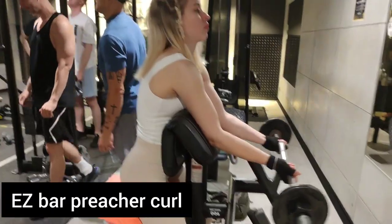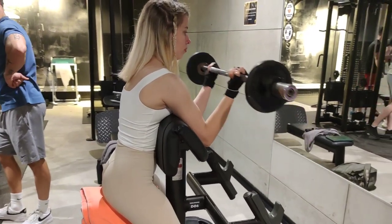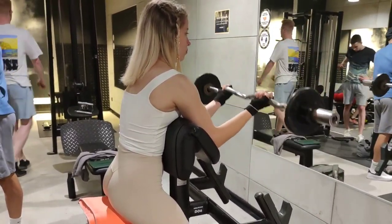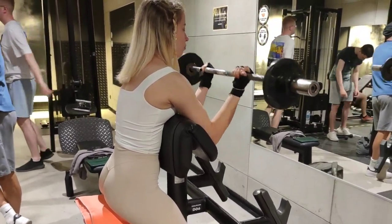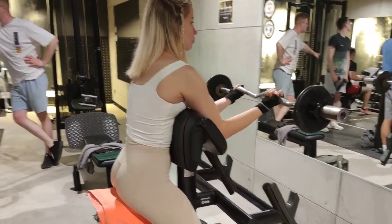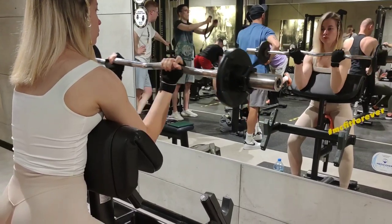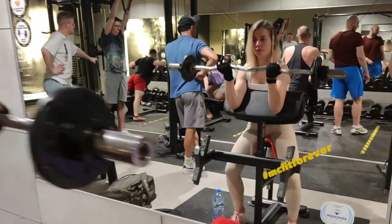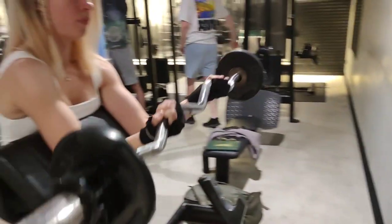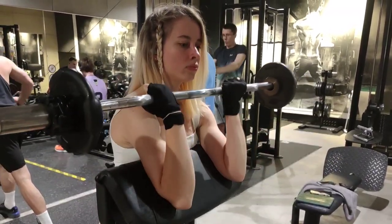How to do Cable Curl? First, curl the cable weight upward toward the chest while breathing out. Only the forearms move, rising from the elbow. Second, hold at the top of the contraction for a second. Third, lower the forearms to the starting position on an inhale, stop before the weights return to the stack, keeping the cable under tension. And now I will tell you about common mistakes of Cable Curl.